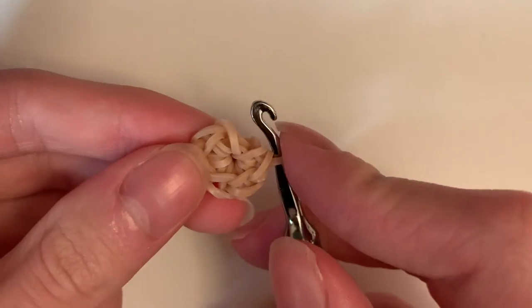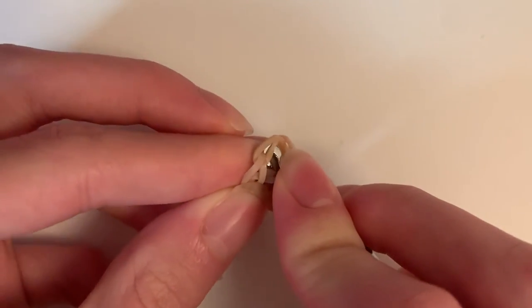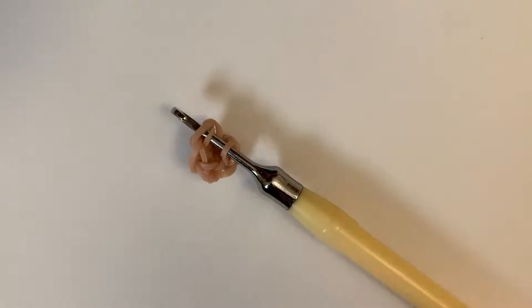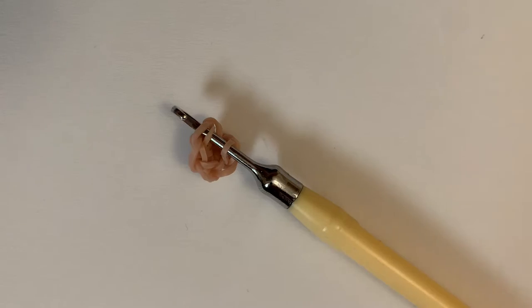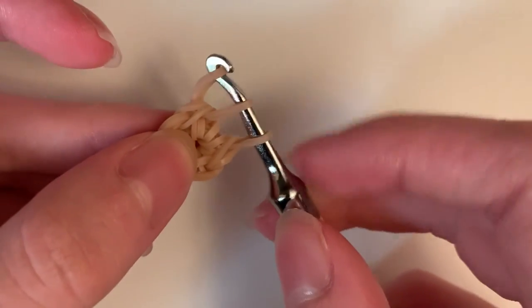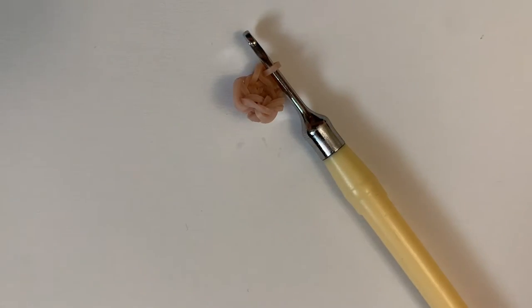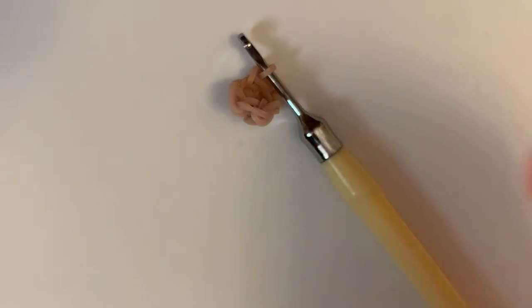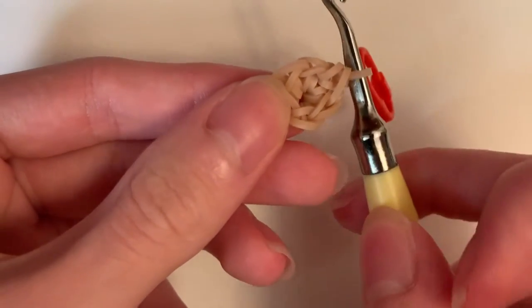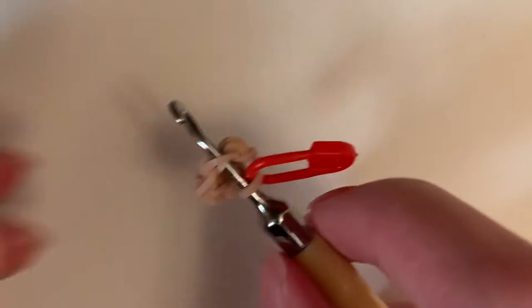So instead of putting my stitch marker in right away, I like to go into the first stitch and do it first. You see this V right here — the first stitch — I'm going to go into those two loops and make a stitch. Pull this one over these two. Then I'm going to grab my stitch marker — you can use a C-clip — and put it on my first band. I'm going to do increases all around, and an increase is doing two stitches in one stitch.